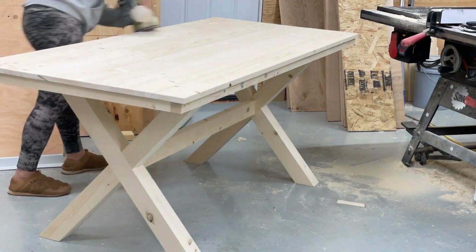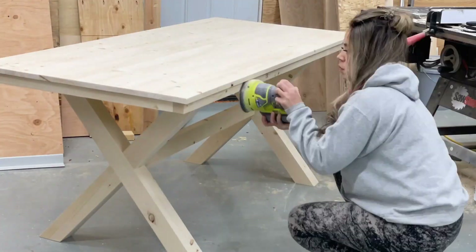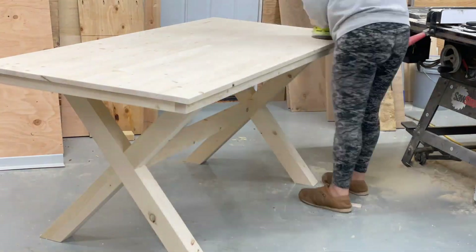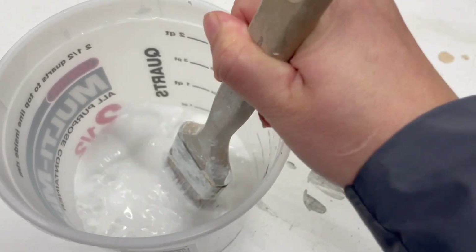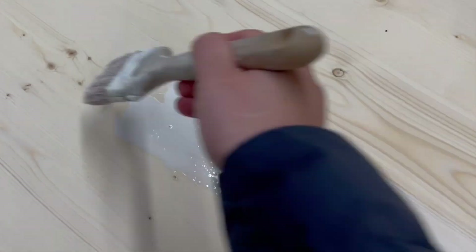For the finish, I sanded it with 120 grit sandpaper in the direction of the wood grain. Then I removed all the sanding residue and applied a watered down white paint to give it just a slight white toning. After that, I added several coats of water-based poly.